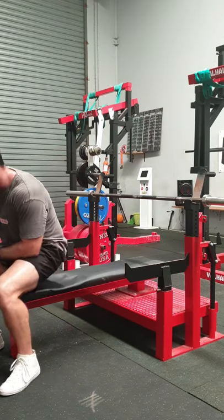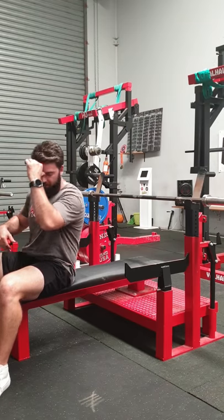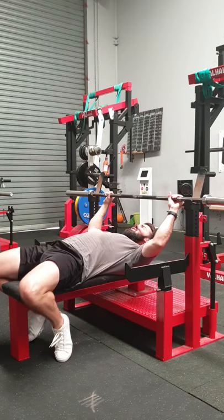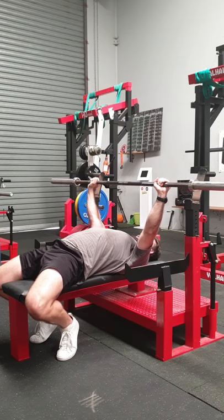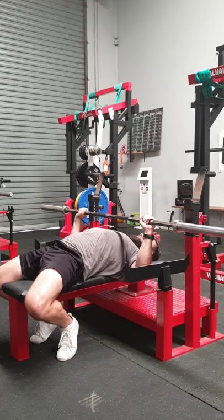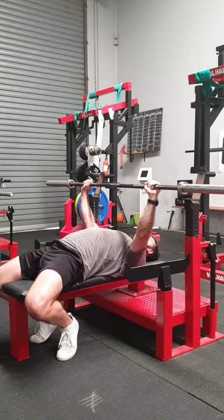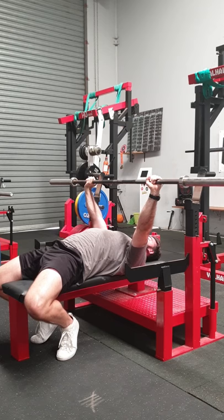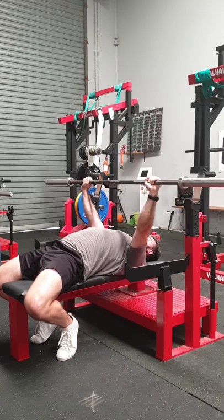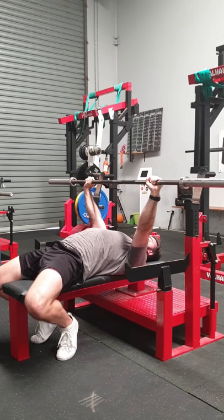Step four is your breathing. You should know how to breathe correctly — straight into the guts. Get into position, brace as hard as you can, and if you ever want to breathe out, breathe out at the top. Never perform the rep without your breath held. At the top is when you let your breath go and then retake it.